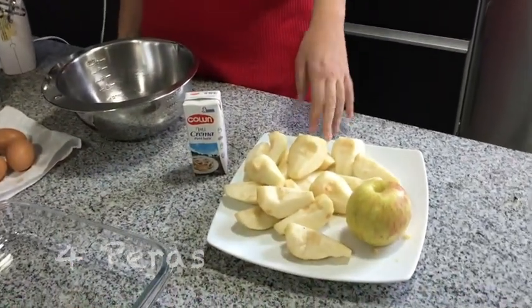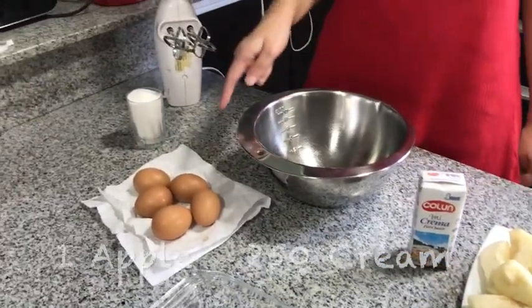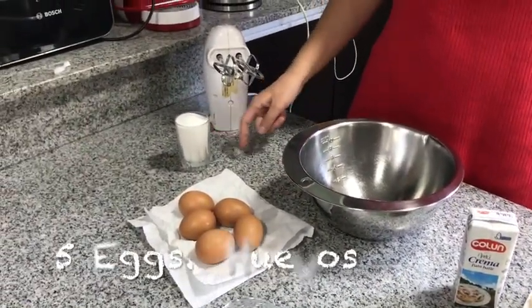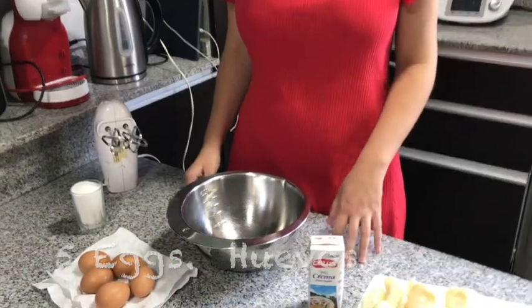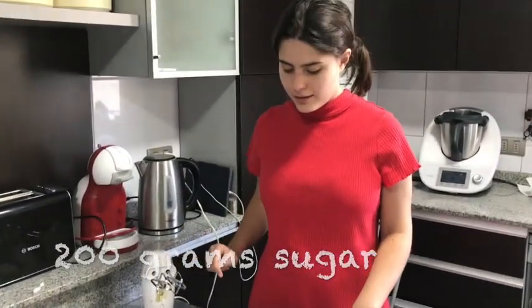We need 4 pears, 1 apple, 1 cream, 5 eggs, a cup of sugar, cream, a mixer, a pumpkin, and more.